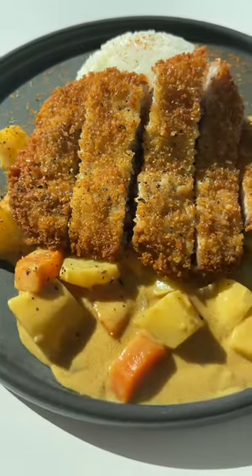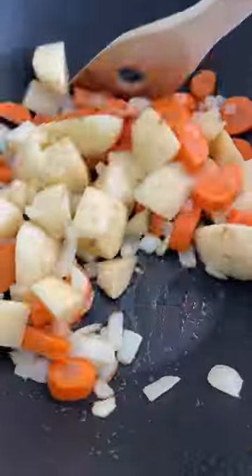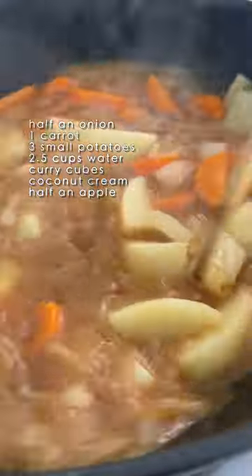If you're craving something really comforting, let me show you how to make this Japanese curry. For the veggies, you'll need onions, carrots, and potatoes. Stir fry for a few minutes and season with salt, then add water and bring to a boil. These are Japanese curry cubes — this is what thickens the broth and gives it flavor.